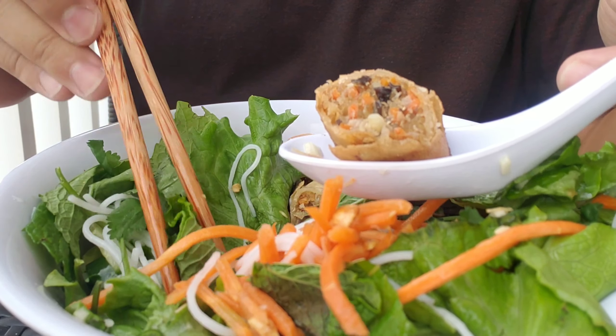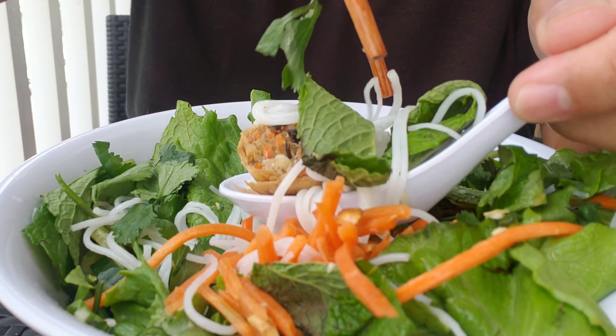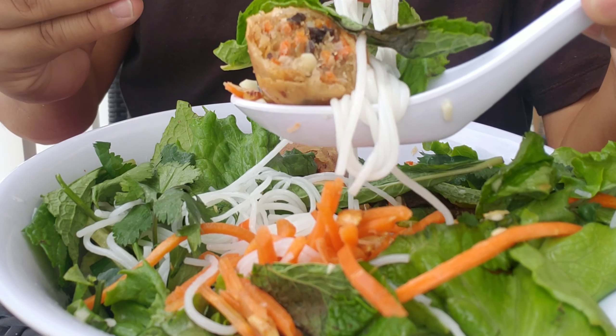Make sure you get everything in there — peanuts, all the herbs. Mint is amazing with this, and the little acidity from the pickled carrots — it does nothing but bring happiness to me. For me, I like to put an egg roll in my mouth and then go for the noodles and herbs just to build the perfect bite. Look at how delicious this is. I sincerely want you guys to be as happy as I am in this moment, so give this recipe a try. Make it. Love it.